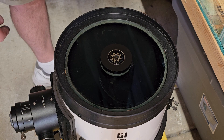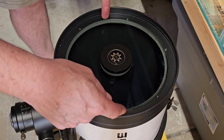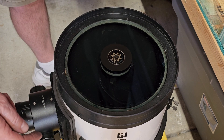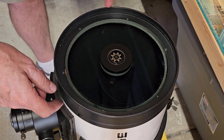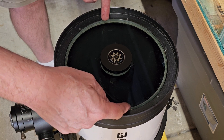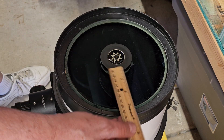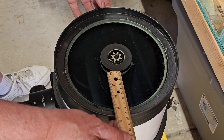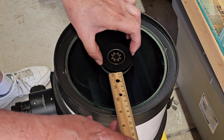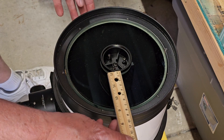Now we make sure that the corrector plate is perfectly centered in this ring. It doesn't really look like it is — it looks a lot closer to the ring over here than it does on the other side. There are some cork gaskets, so we'll measure and take this piece off.